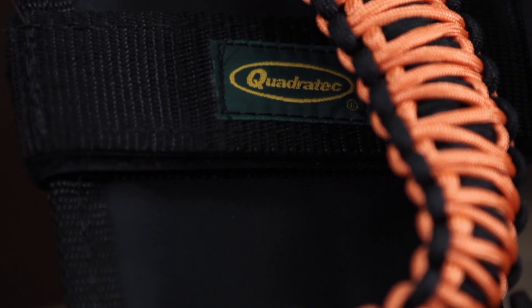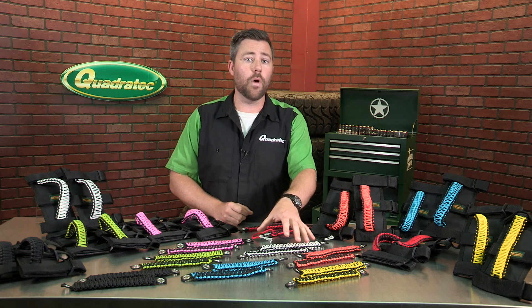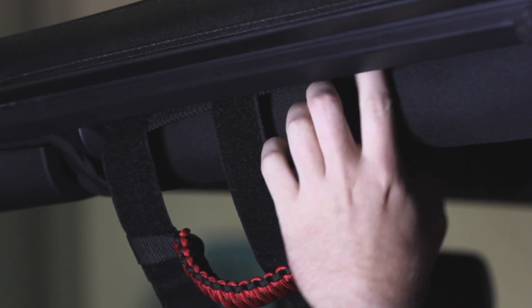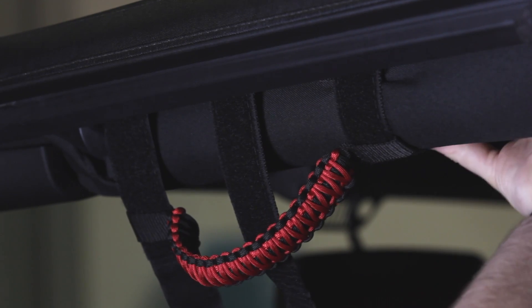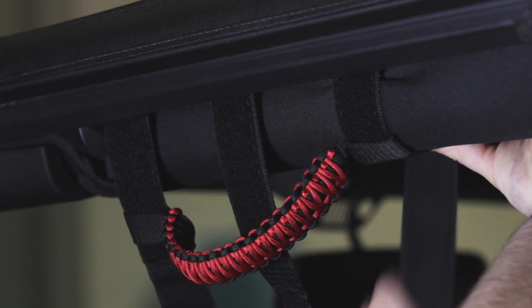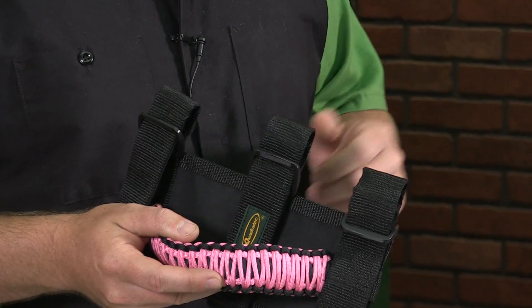They're available in either the Ultimate Sport Bar Grab Handles or the 3-in-1 Grab Handles. The Ultimate Sport Bar handles attach easily to your front sport bars on a '97 to current year Wrangler TJs, JKs, and JK Unlimiteds using three fully adjustable nylon web straps with hook and loop fasteners.